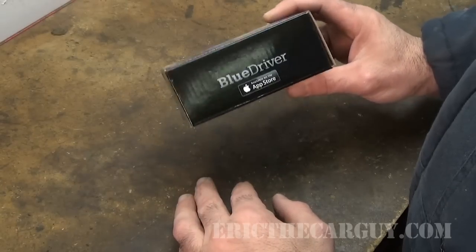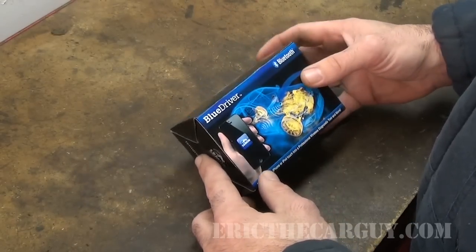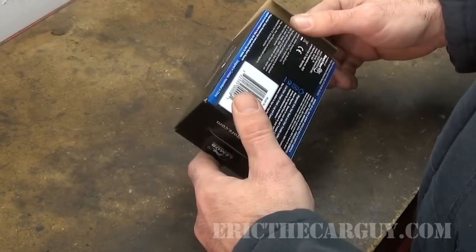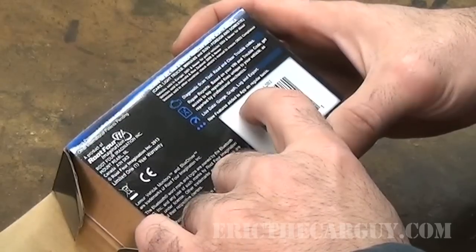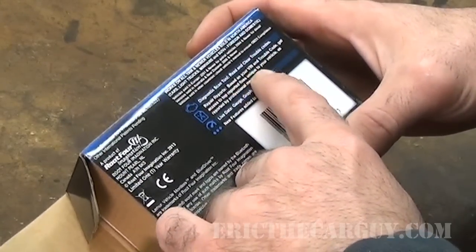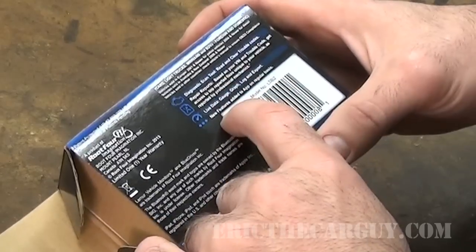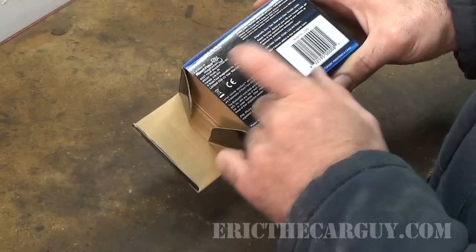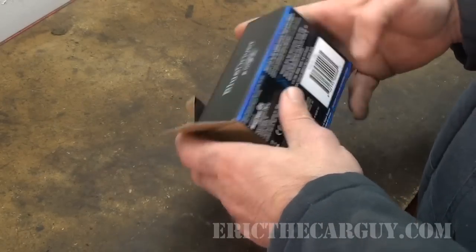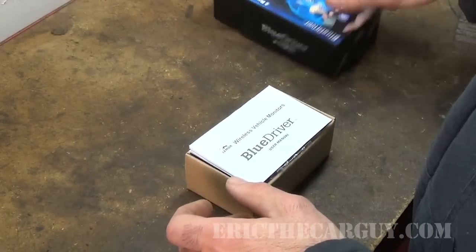Many of you also mentioned the Torque app as well. This Bluetooth adapter from Lemur has pretty much the same scan tool capabilities. It reads and clears codes, does repair reports based on VIN and trouble code, with access to top respondent fixes unique to your vehicle as reported by professional mechanics. It also does live data, gauge graph, log and export. New features are added to the app on a regular basis, and it works on both Android and iPhone.